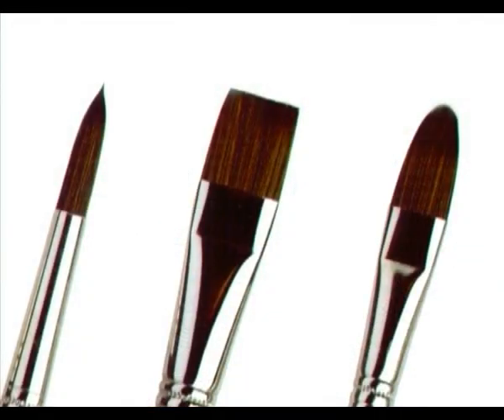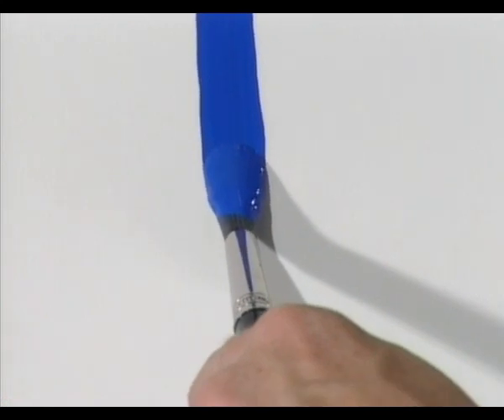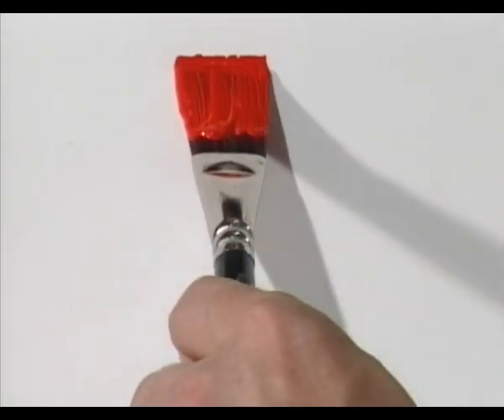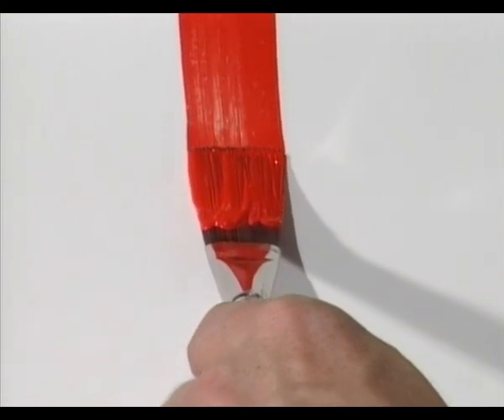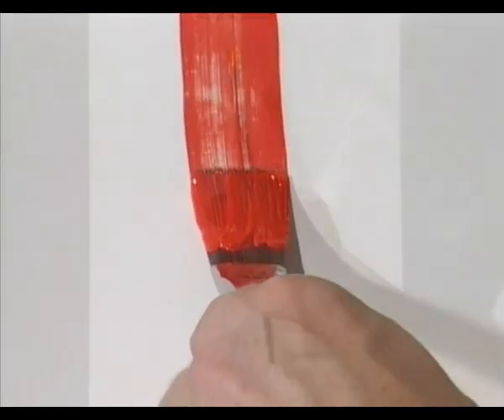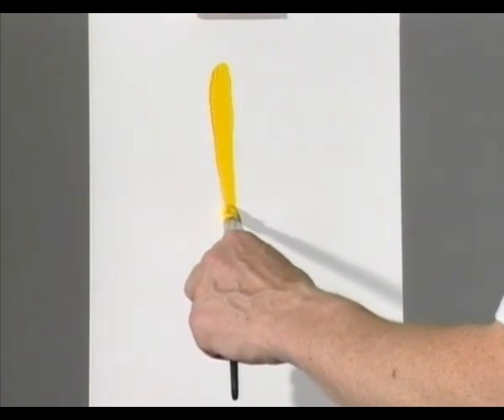Krilla long handle brushes come in three head shapes: rounds, flats, and filberts. Rounds are used for fine detail work and touching in with well thinned colour. Flats have a rectangular profile which gives strong stroke definition in thick creamy colour and impasto. Filberts curve gently to a point for strong tapering strokes.